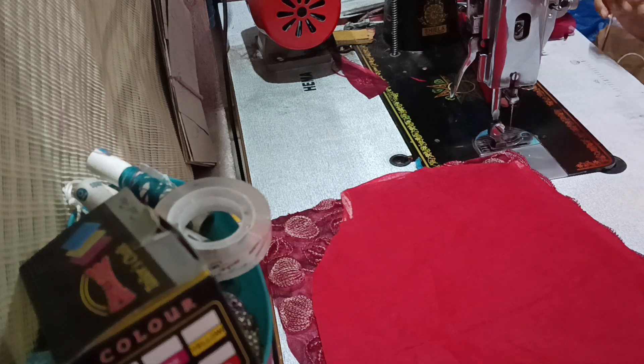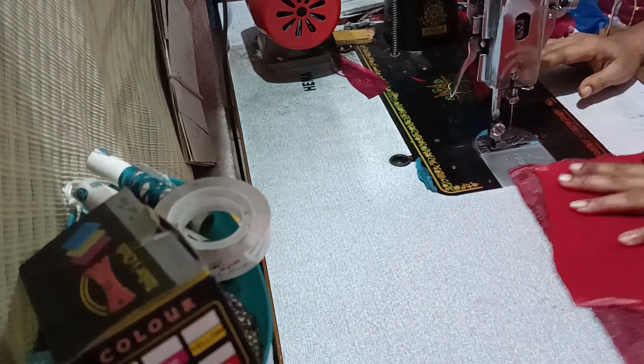Now I'm going to attach it. I will install it. I can cut everything from this piece.